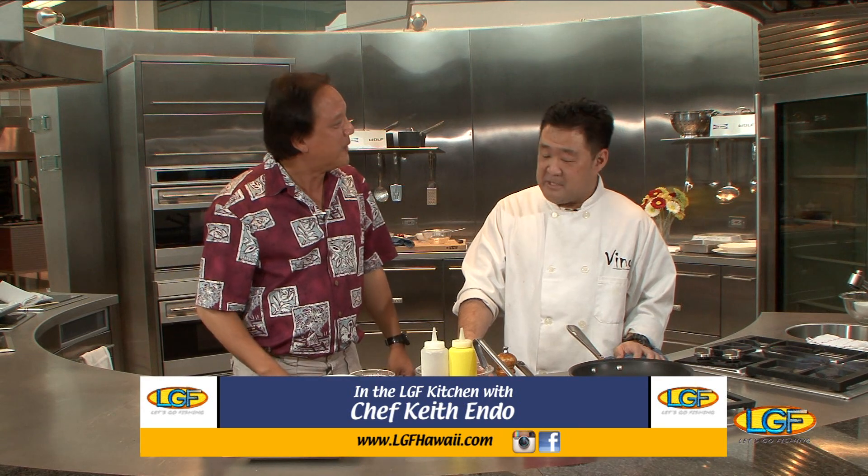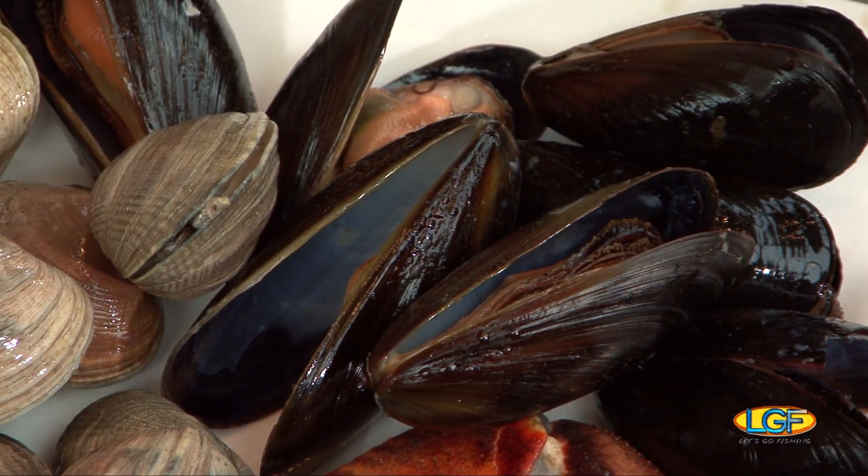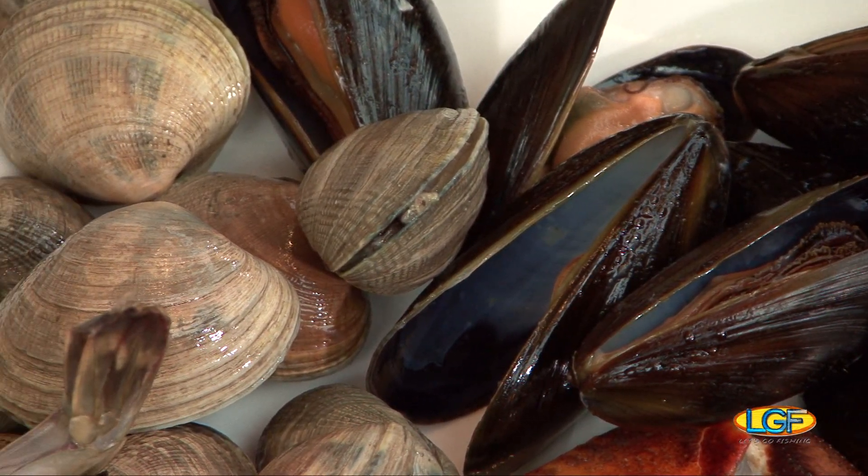Chef Keith Endo, how's it going? Good, I'm good, man. I love your food. What are we doing today? Thank you very much. Today we're going to do a classical cioppino that I've just recently learned. Everybody in Hawaii grows up on soups and stuff, so this is kind of like the Italian version of a comfort food.